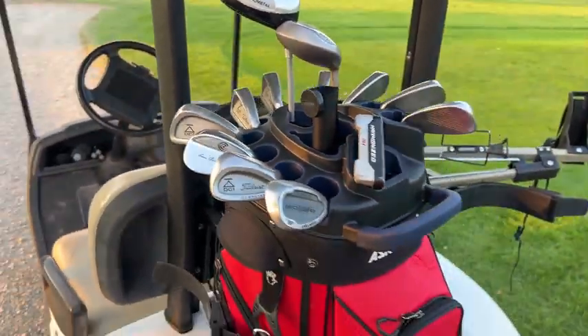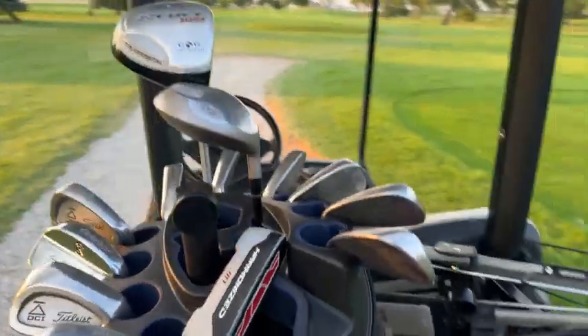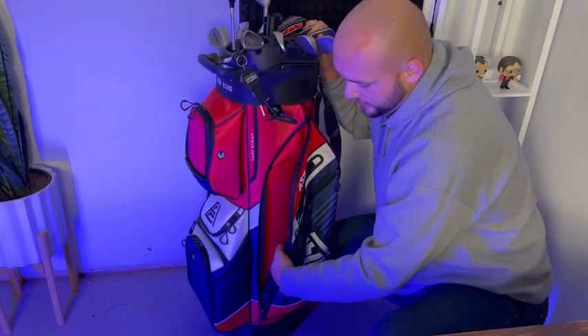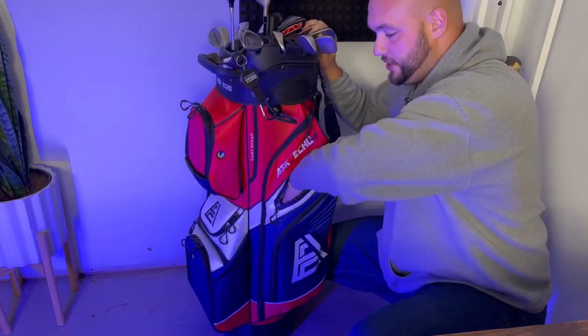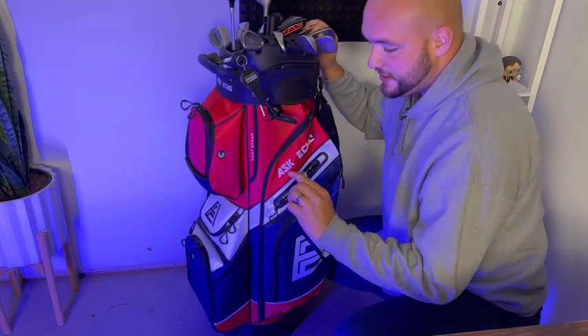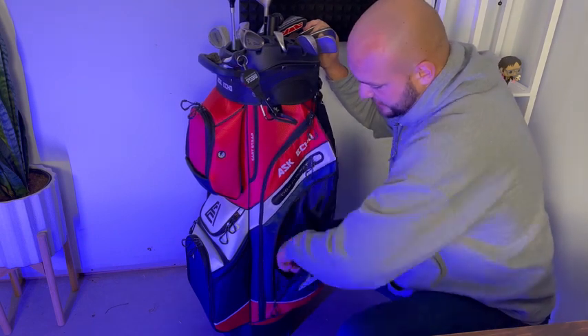Switching to the side — this accessory is not part of the bag but I'd recommend it; it clips right on there. The bag comes with three pockets on both sides: a big one for a sweatshirt or whatever, a dry-fit one for things you don't want to get wet — I put my green tools in there — and then a medium-sized one on the side.